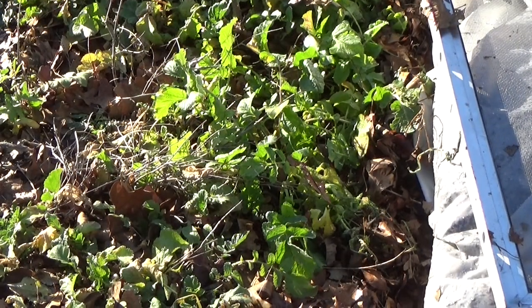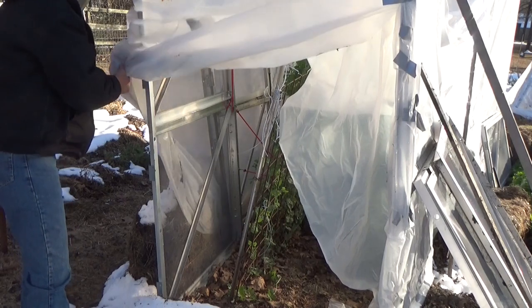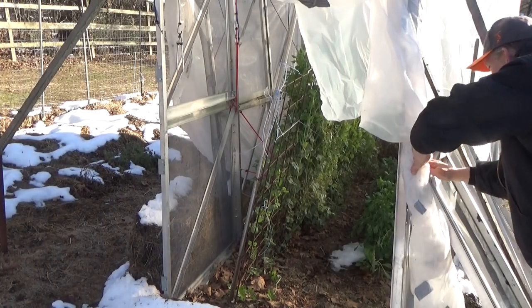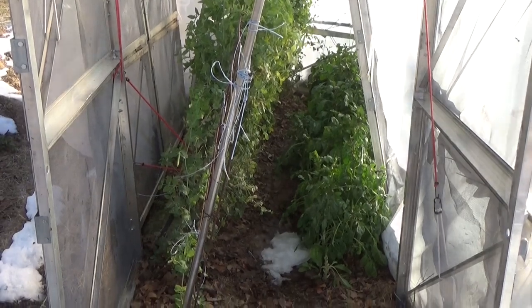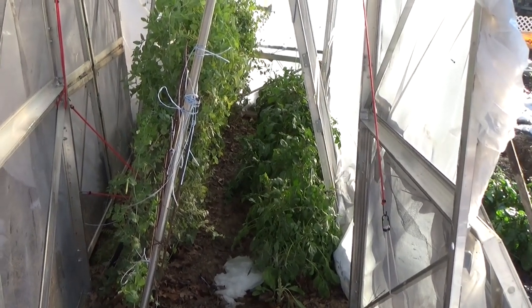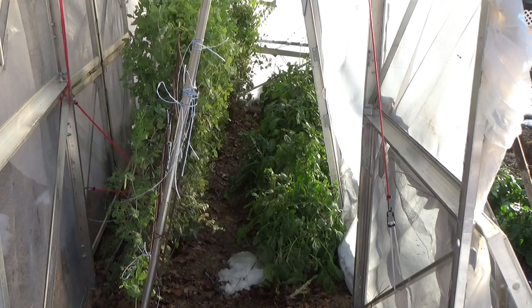Let's go ahead and open up the greenhouse. The roof sort of opened up a little bit and we got a little snow in there. But all in all, it's still nice and green. For the first heavy snow in 11 years and 4 or 5 days of a really hard freeze, we did okay.